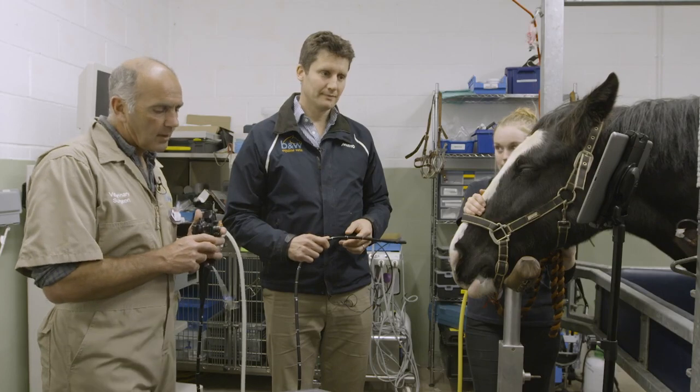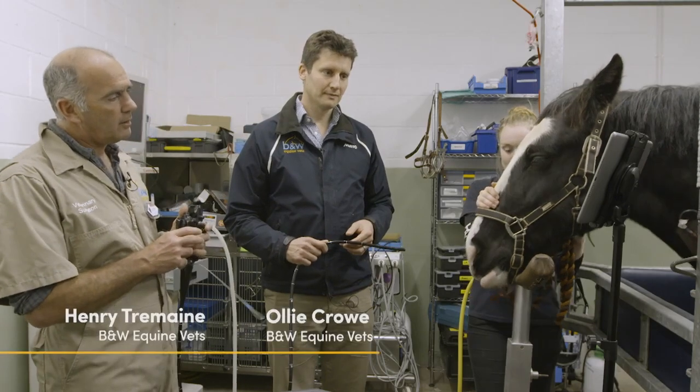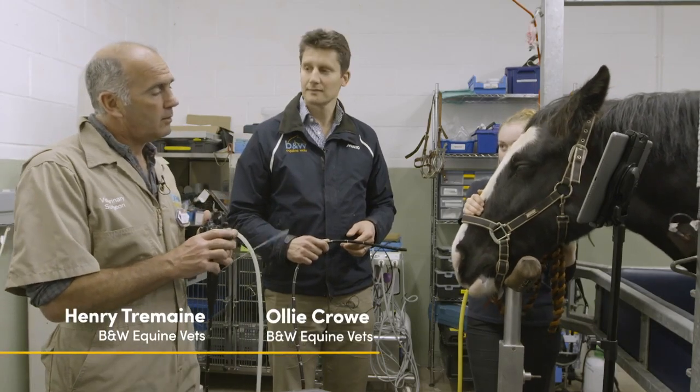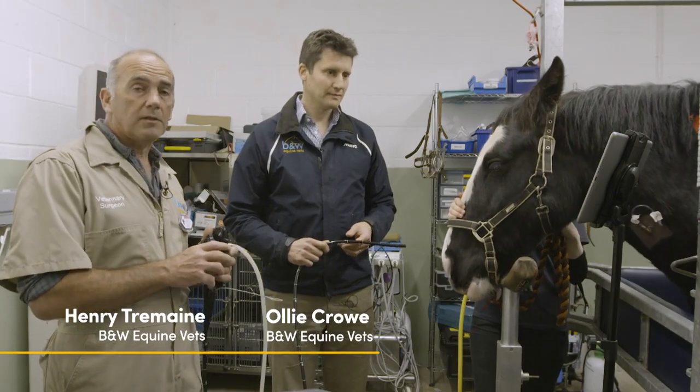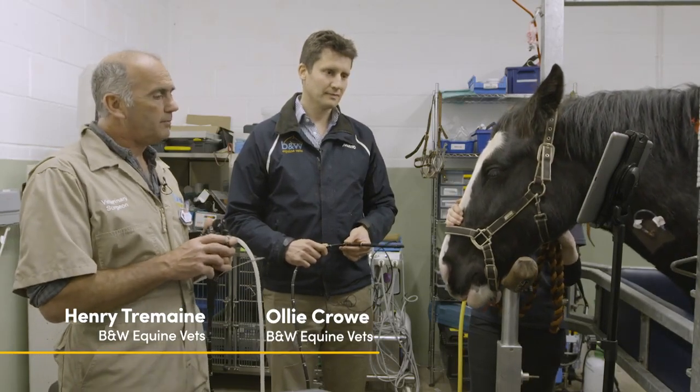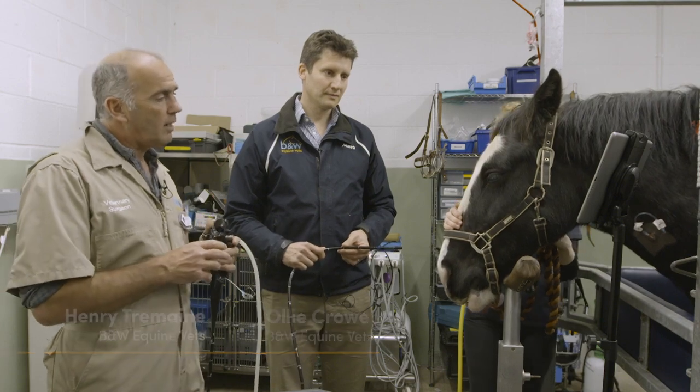This is Ebony, a Cobb mare used for general riding purposes. The owner has had her for about six months and in the last month she's developed sensitivity to the bit when being ridden, showing signs of tossing her head around, rubbing her face, and throwing her head in the air.